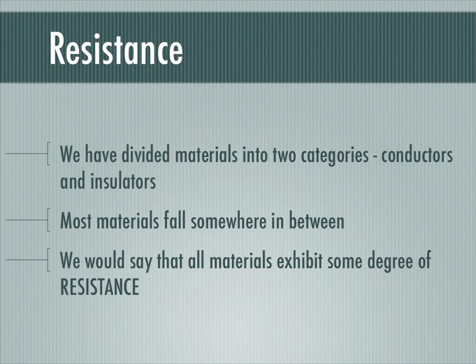To this point, we've talked about two types of materials: conductors and insulators. Conductors are materials that allow charge flow easily, and insulators are materials through which it's very difficult to get charges to flow. Most materials fall somewhere in between those two. In fact, there's a whole class of materials called semiconductors, which are sometimes conductors and sometimes insulators. That's what computer chips are made of. We would say that all materials exhibit some degree of resistance.